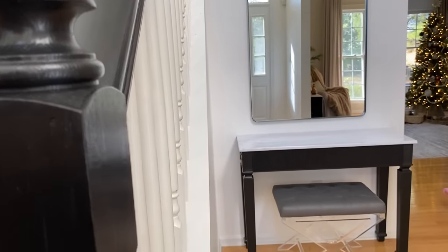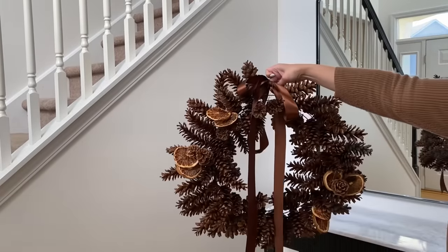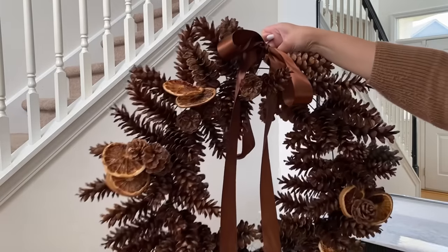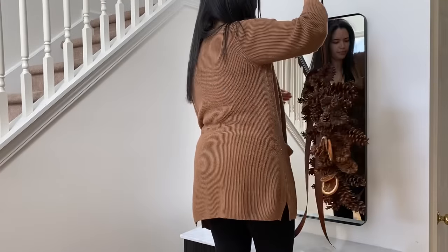If you've been following me for a while, you saw this entryway transformation and I'm so pleased with how it came out — it's bright and airy. We also revamped the entryway table; I will leave the link to that video down below in case you're interested. Starting off, we are going to be using our DIY pine cone wreath that I shared with you on my last video.